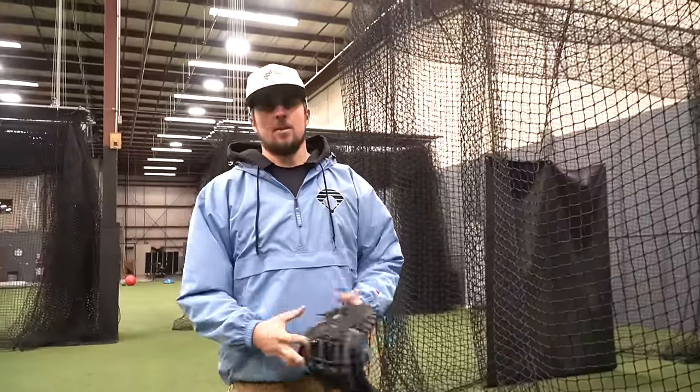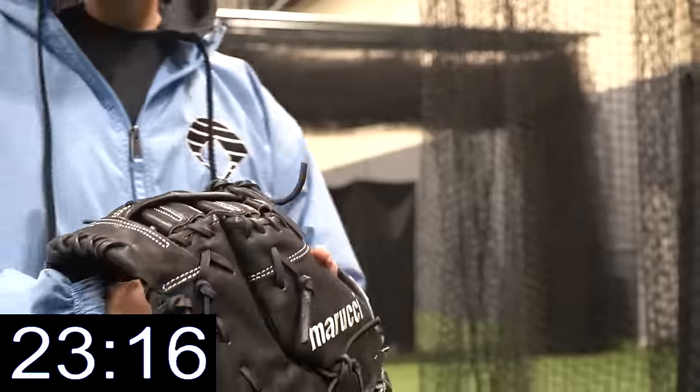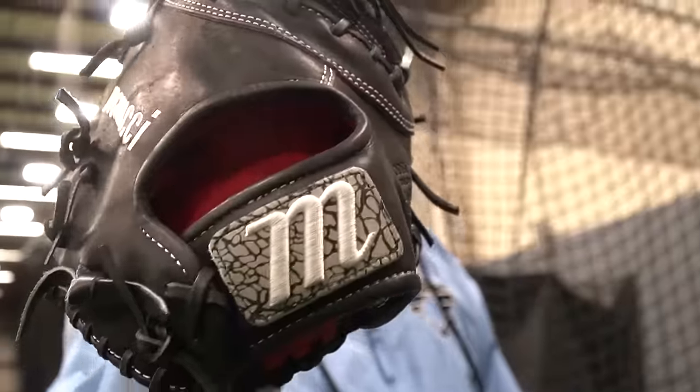You do want the glove to be super deep, so don't be afraid to break it in as much as you can. Super deep - you just want to snag everything possible. It's a crucial position - you just need to catch the ball. The Marucci has a red inside which I absolutely love as a small detail.